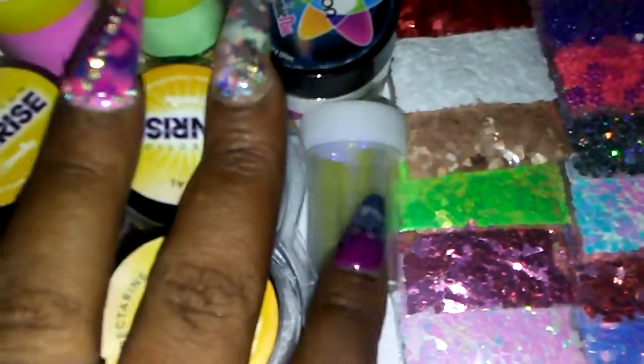You have an Angel Paper down here, a Stamper, a Clear Jelly Stamper and Scraper.